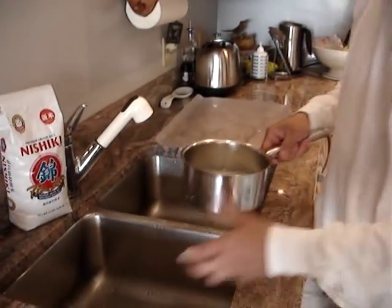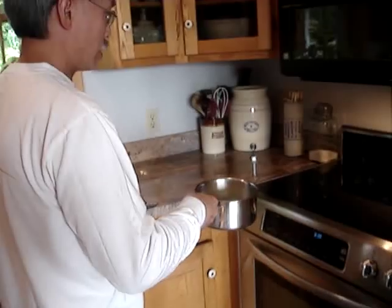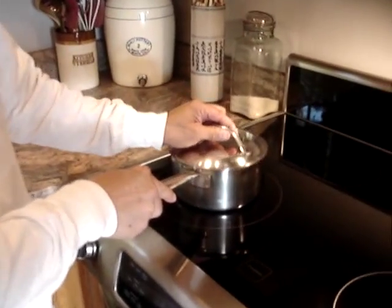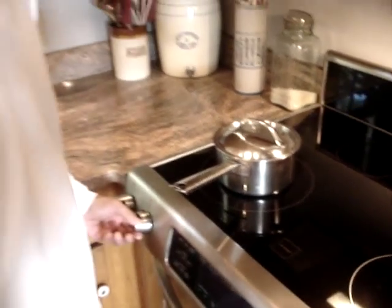Welcome back. Today we're going to do sushi. We start with sushi rice, which is a special kind of rice — a medium grain rice, which is a sticky rice. We're going to heat this rice up for about 15 minutes on boiling, then turn it on to low and just let it cook. That's how we start with the rice.